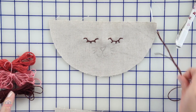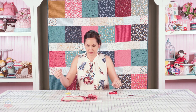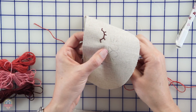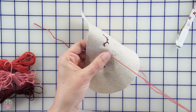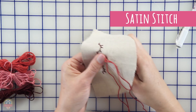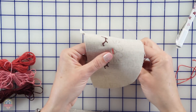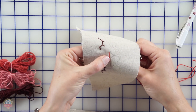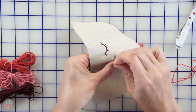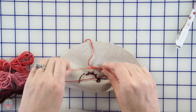Next we'll work on the cute little mouth. For that one we're using a lighter than the burgundy, kind of a medium color pink. We start here again — this is kind of a satin stitch so you have to run the stitches close together. Make sure that it doesn't wrinkle up because there is quite a bit of space there, and then you want to get right next to that next stitch. Because this is six strands of embroidery thread it is a little thicker, so it's a little easier.